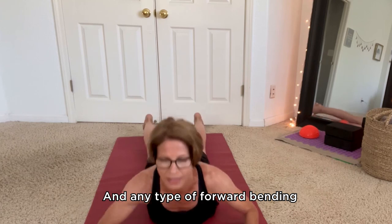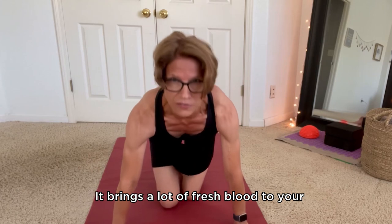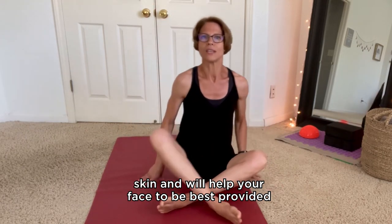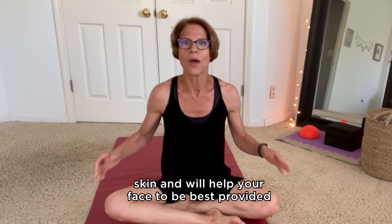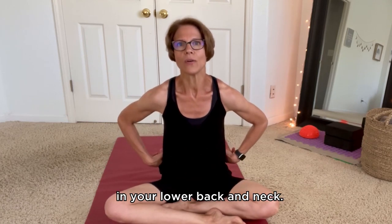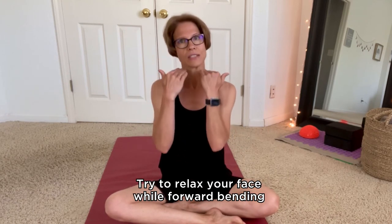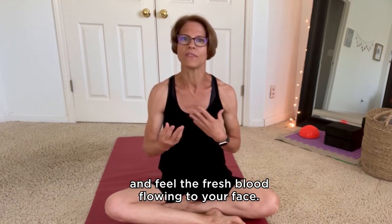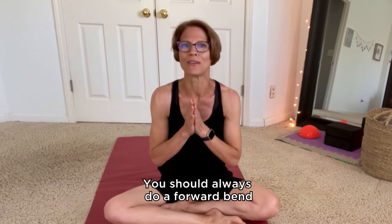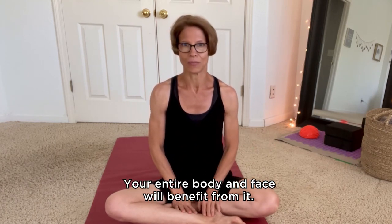Any type of forward bending is amazing for your face too. It brings a lot of fresh blood to your skin and will help your face to be best provided with fresh nutrients and oxygen. Forward bends also release tension in your lower back and neck, so your face will definitely benefit from it. Try to relax your face while forward bending and feel the fresh blood flowing to your face. You should always do a forward bend during your exercises — your entire body and face will benefit from it.